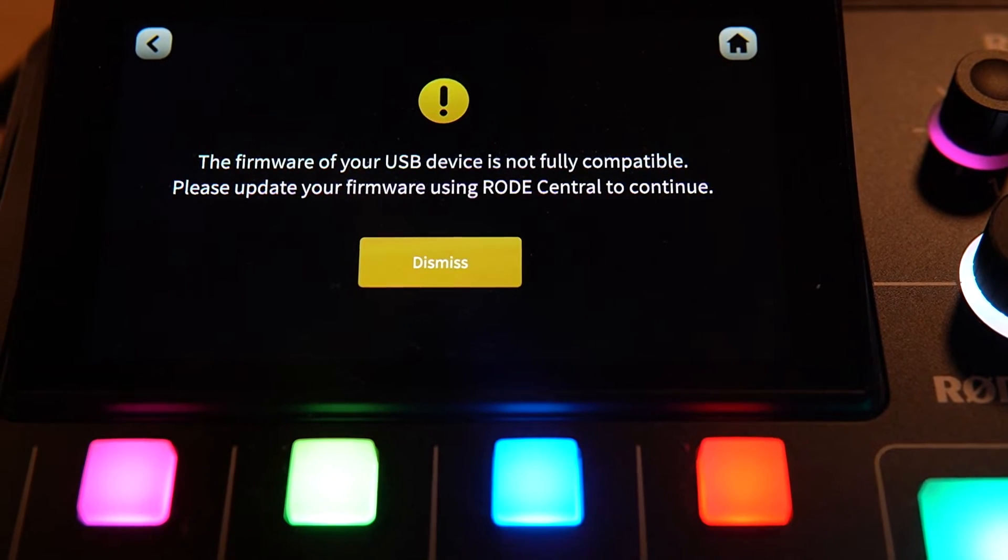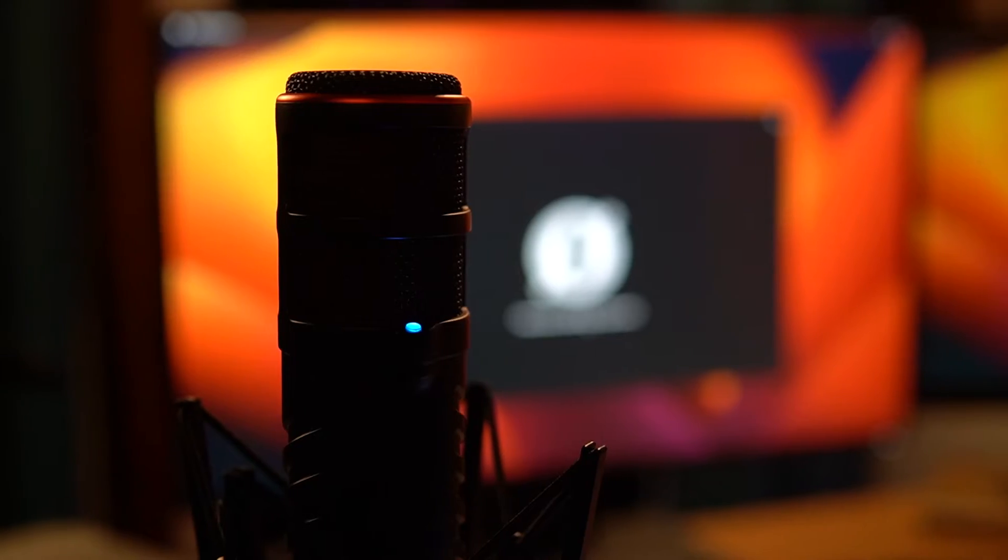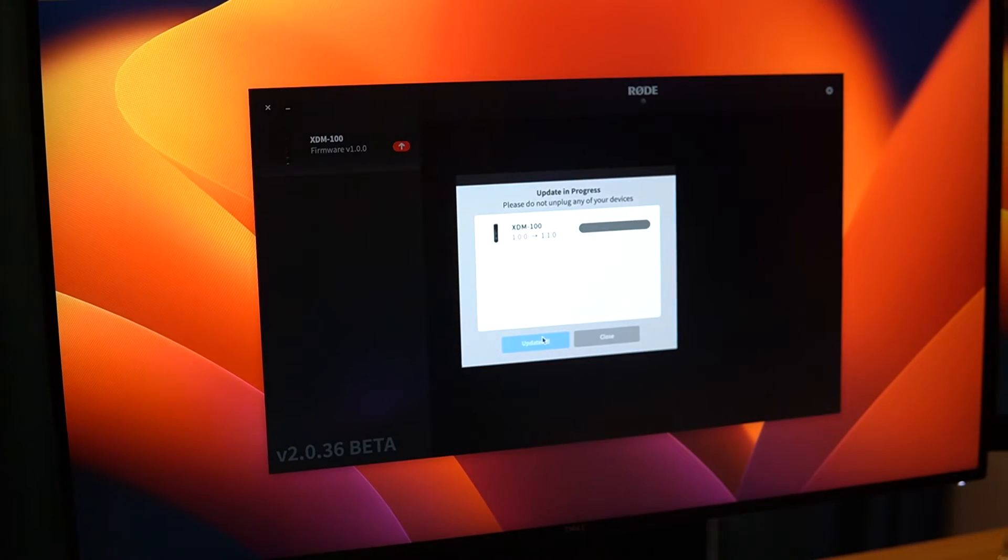In some cases you might get an incompatibility message, meaning that you need to plug your Rode USB microphone into your computer and update the firmware using Rode Central, just as I did with this XDM100.